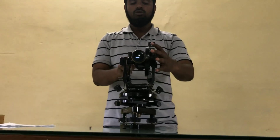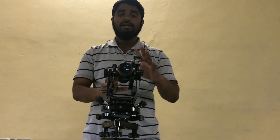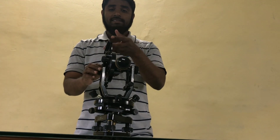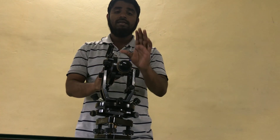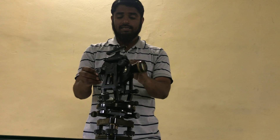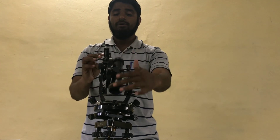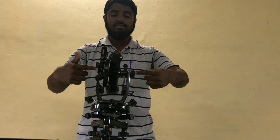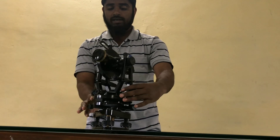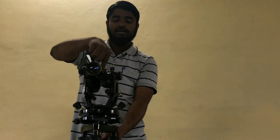When the vertical circle is on the left side, the position of the telescope is known as telescope normal. When the vertical circle is on the right side during the observation, the position of the telescope is known as telescope inverted. The axis about which the telescope can be rotated in a vertical plane is known as the horizontal axis, also called the trunnion axis. The axis about which the telescope can be rotated in a horizontal direction is called the vertical axis.